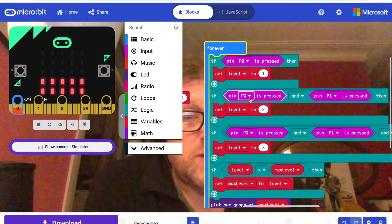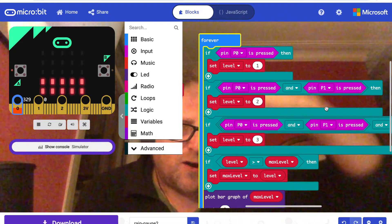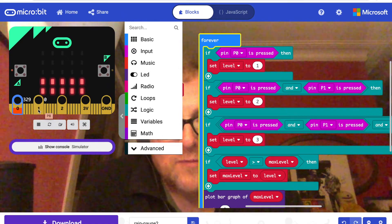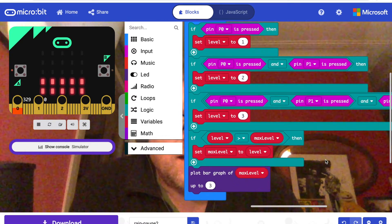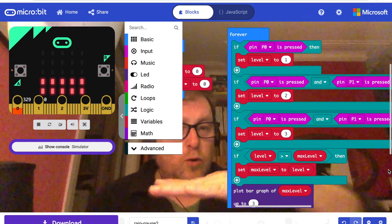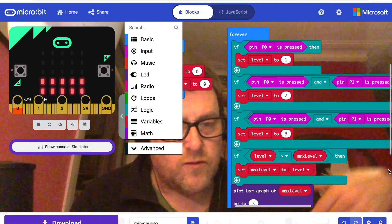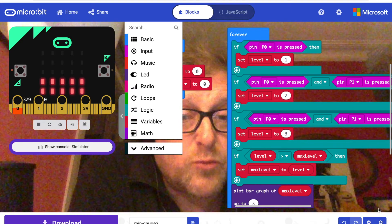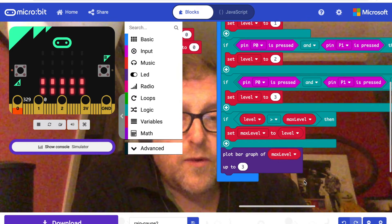If pin 0 and pin 1 are both pressed, that means the water has reached the second level and the bar graph goes up a bit higher. I can't show that in the simulator because it's difficult to press both pins at the same time. The third level means pin 0, pin 1, and pin 2 are all pressed together, meaning the water is touching all three copper strips connected to pins 0, 1, and 2, and also the ground pin completing the circuit. That means the water has reached the highest possible level, going up to level 3, and the bar graph will display the maximum level.